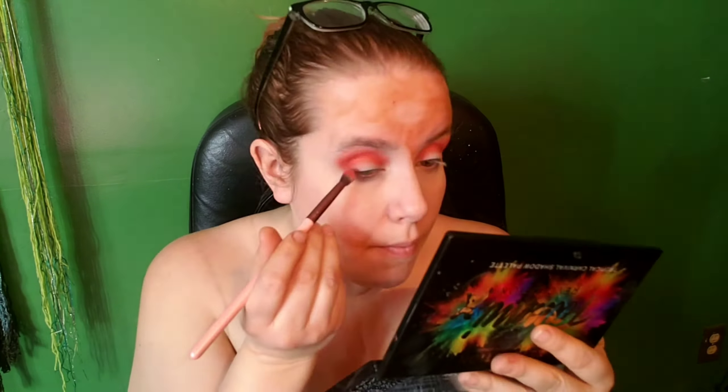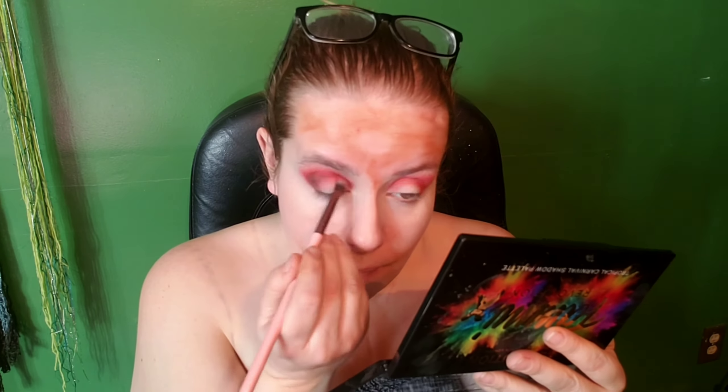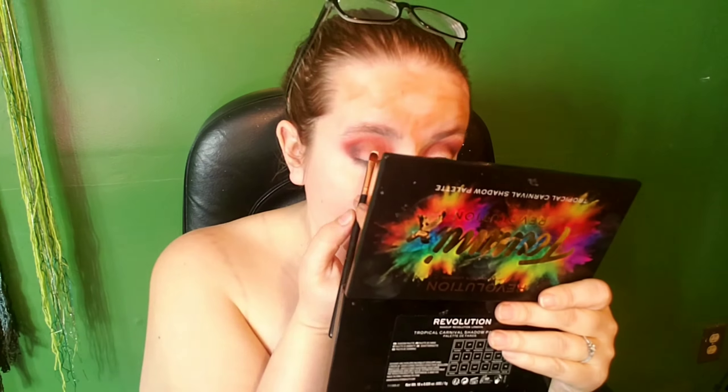Then going in with the Tarte Shape Tape, I'm just going to be applying that to my lids, under my eyes, and then tapping that out with my finger. Then going into this palette right here, I'm going to use this shimmery red shade and take that onto a fluffy brush into my crease. And then with this black eyeshadow, I'm just going to be putting that into the outer corner of my lid and darkening up that crease.